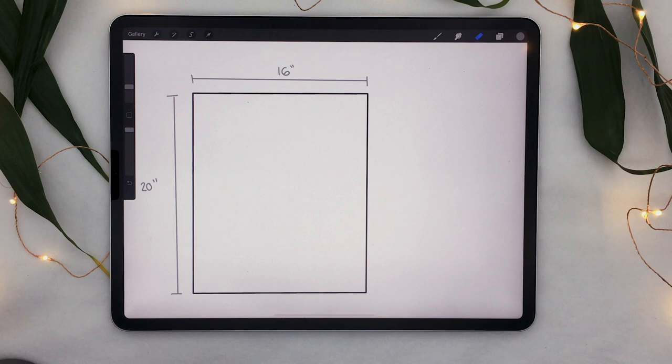The first thing we need to do is create a digital canvas that matches the size you want your artwork to be in real life. If you have a frame you want to use, or just know the measurements, write them down and make sure they are in inches — that's very important. If you already know about resolution, skip ahead a minute or two, but otherwise stick around because this is super important information for creating any digital art for print.